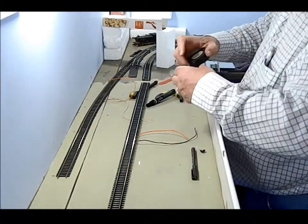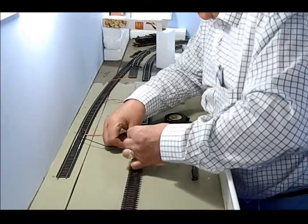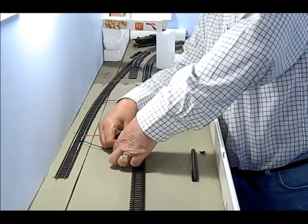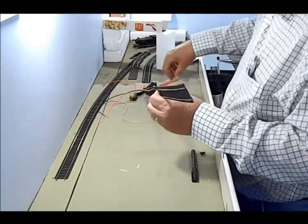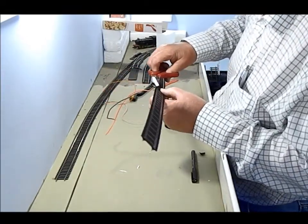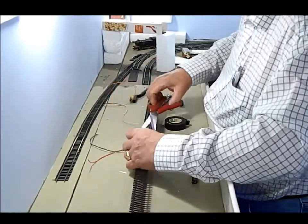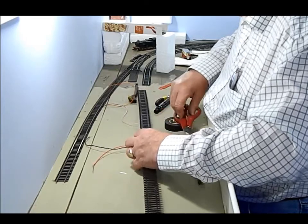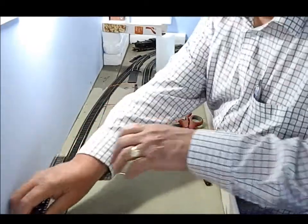Strip that off there, turn that over — that goes through there, that goes on top of that. Lovely. And then we trim — scissors, scissors, scissors. Do you ever do that, put something down and never find it? I'm doing it all the time. It could be an age thing, it could be just anything, I don't know. There we go.